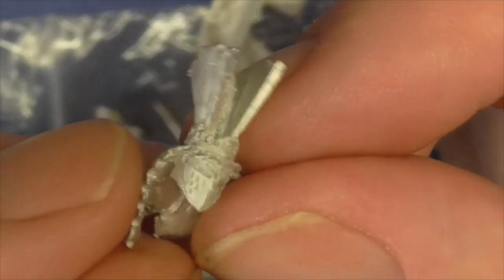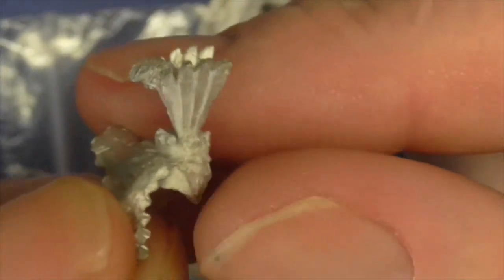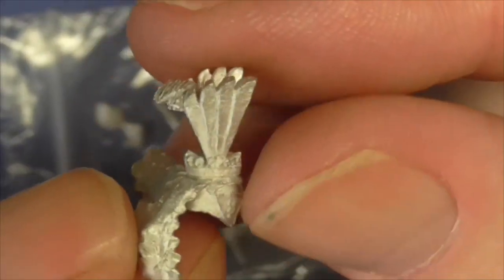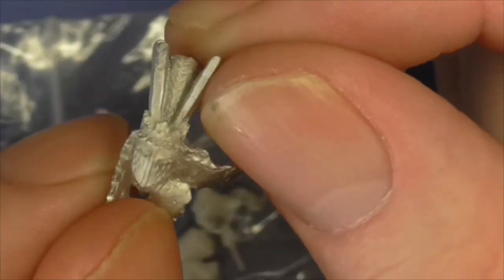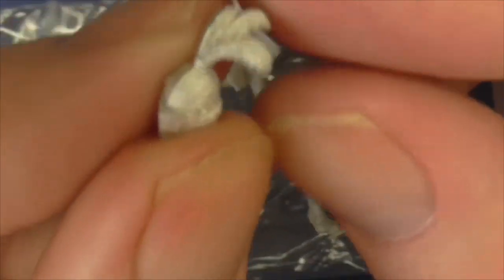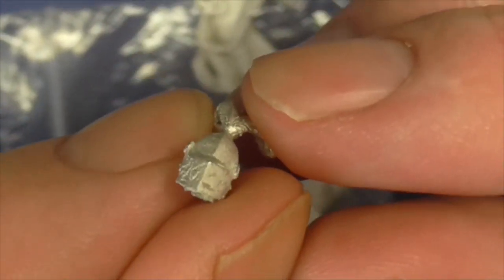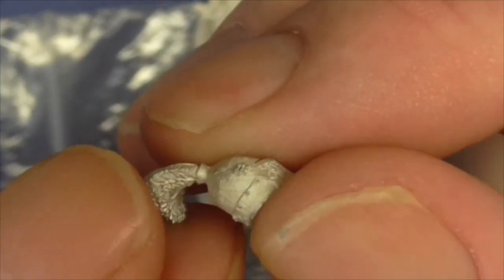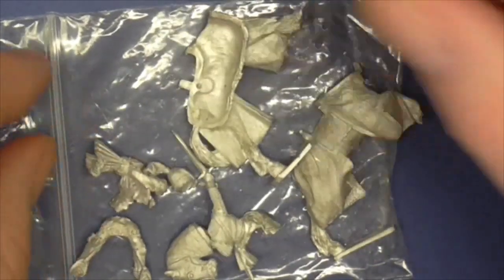He's got two helmet options. The first one I might well use because I like the way these are — they look like they're flowing along with the movement of the horse, and I think that would be nice to try and replicate. The other option, if you don't want to go along with all that, is just the plumed helm. Really nice detail on both — I'm sure when the paint's applied they'll look quite spectacular.